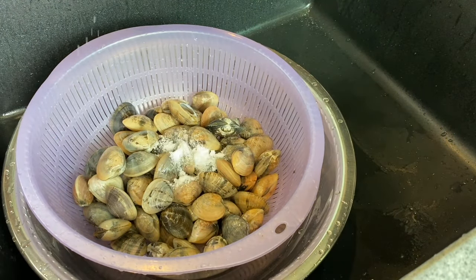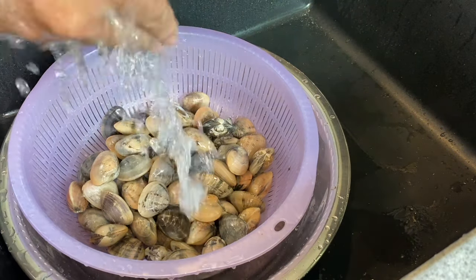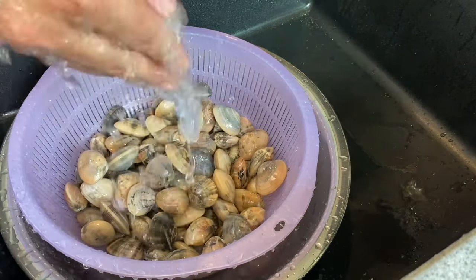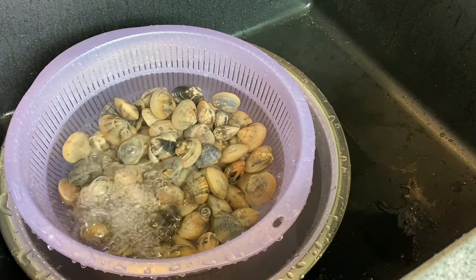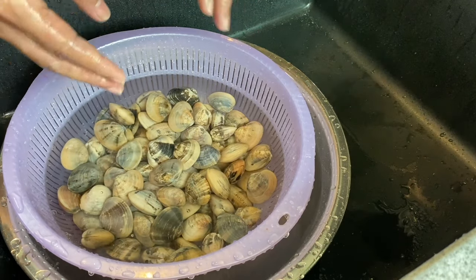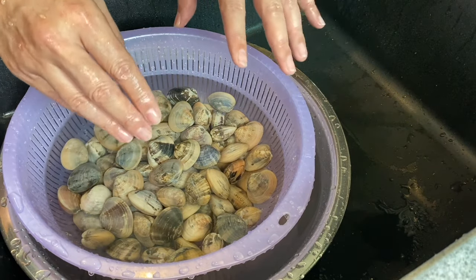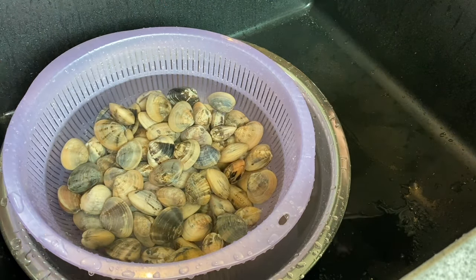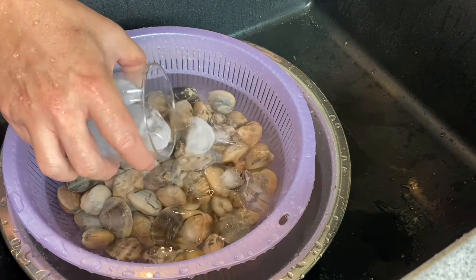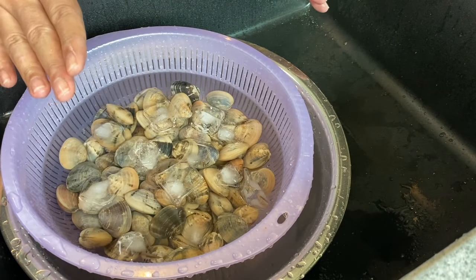We will add in about 2 teaspoons of salt. Put water in and make sure you cover up the clams. Now sometimes in some videos, they might tell you to add a little bit of oil or even a chili inside to irritate the clams so they open up faster. I've tried all methods and basically there's not too much of a difference. What I'd like to do is add in some ice to regulate the water temperature, and we'll soak this for 45 minutes to an hour.